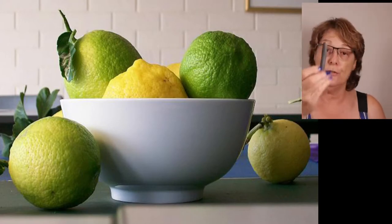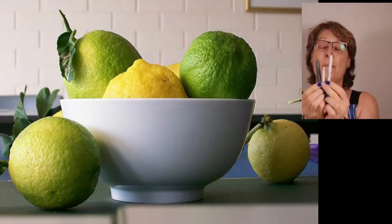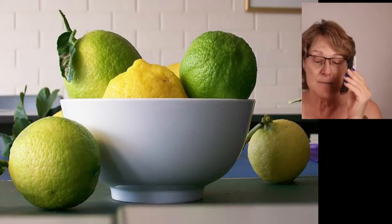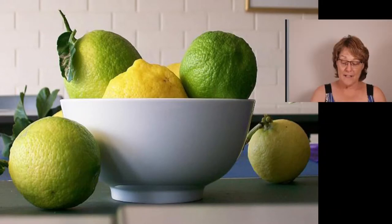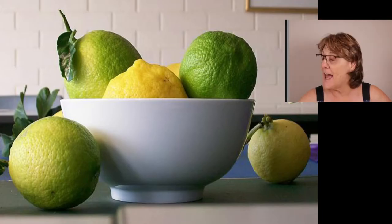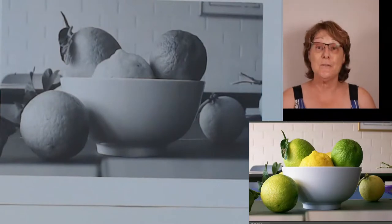I am going to be working with willow charcoal and a paper stump, which I don't think I've shown you before, and a kneadable eraser. I might include a few other things but that is what I want to work with today. One of the lovely things about this is that it's got both a smoothness around that bowl and also texture on those lemons. Now I'm going to drop down so you can see the colored picture.